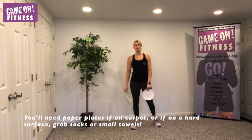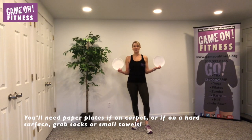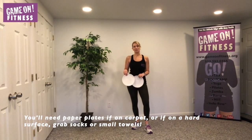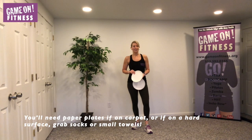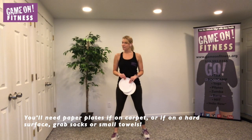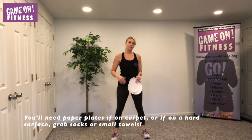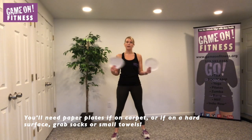Hey guys, it's Amy Smith from Game On Fitness. We have paper plates today — this is part of our workout. If you don't have paper plates, go to a hardwood floor type surface and grab a pair of socks or a washcloth — that might be even better — and put those underneath your feet for the same gliding experience I'm going to have on carpet with paper plates.